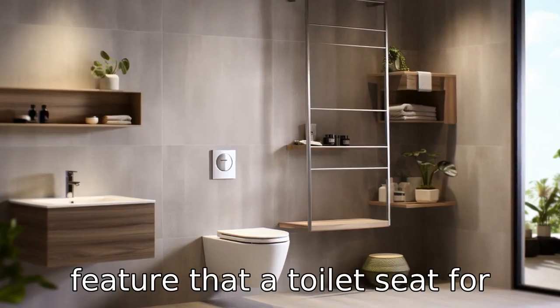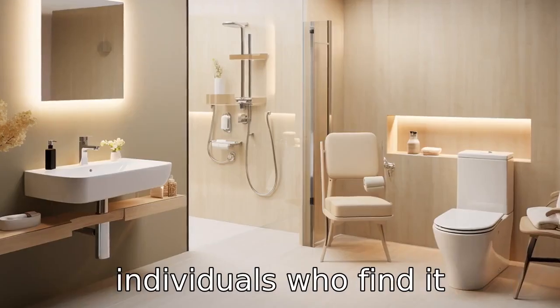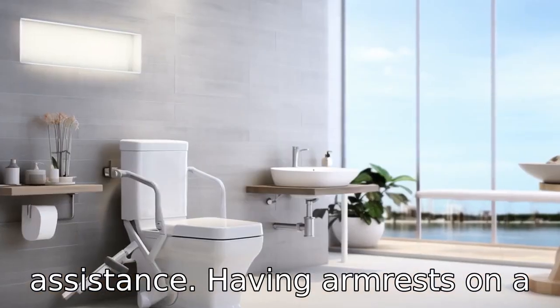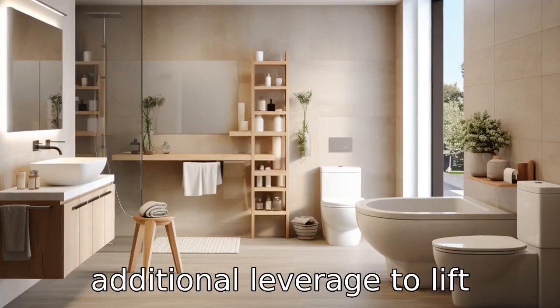Another notable feature that a toilet seat for seniors often comes with is armrests. These are perfect for individuals who find it difficult to stand up from a sitting position without needing assistance. Having armrests on a toilet seat can give users additional leverage to lift themselves up.